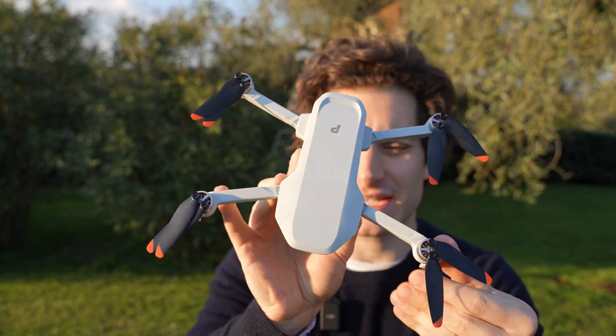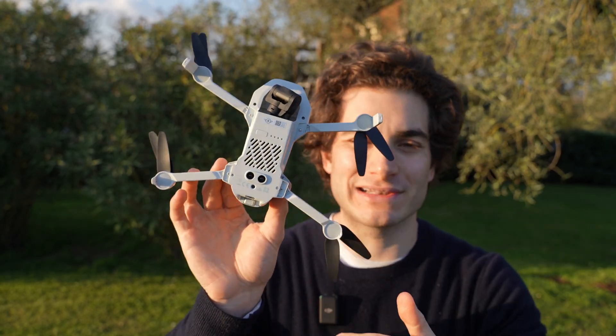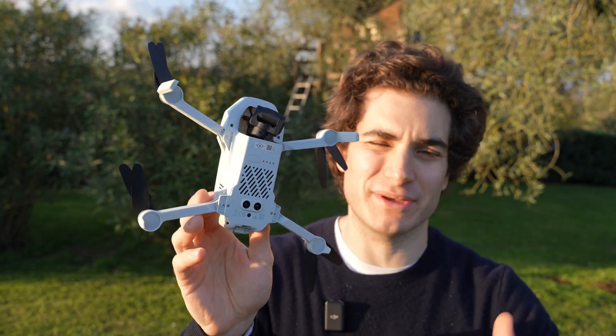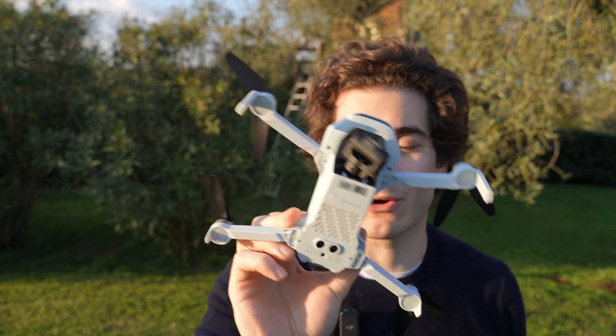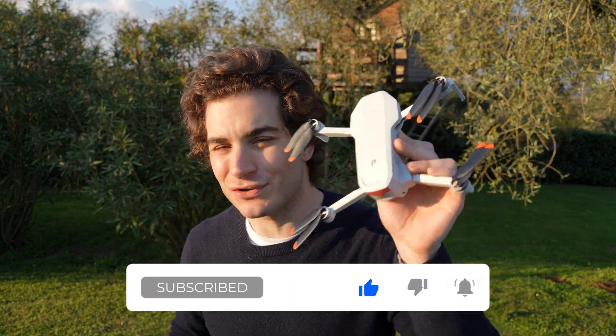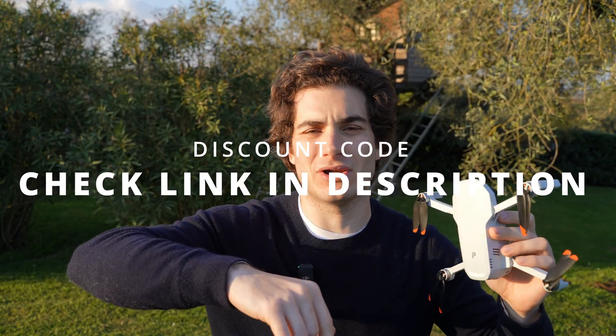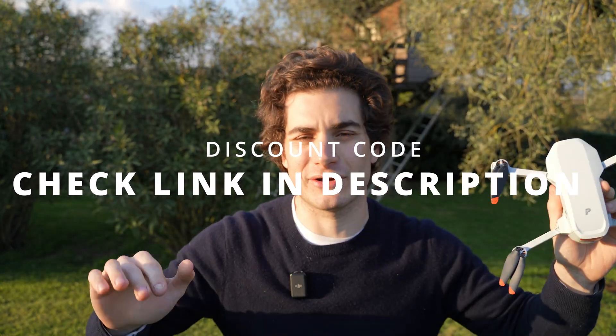I want to praise Potensic again for making such a competent drone. I feel like very soon we're going to start seeing pro model drones from them, and I'm very curious — DJI is too much of a monopoly and we need brands to step up and create competition. As always, remember to like, subscribe, and comment. Let me know what you think about this drone and the brand Potensic, and check out the links in the description. Stay safe and happy flying!